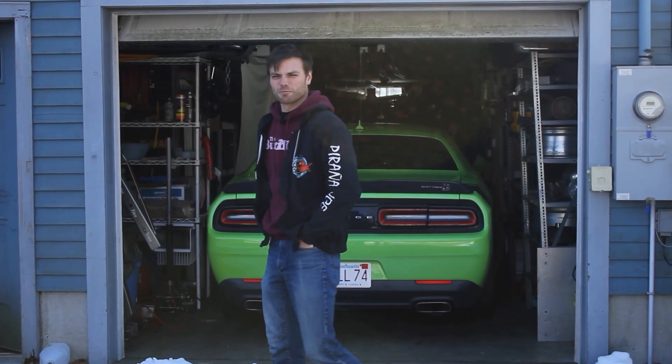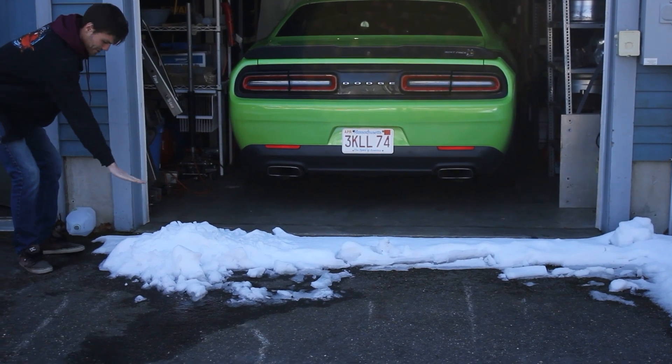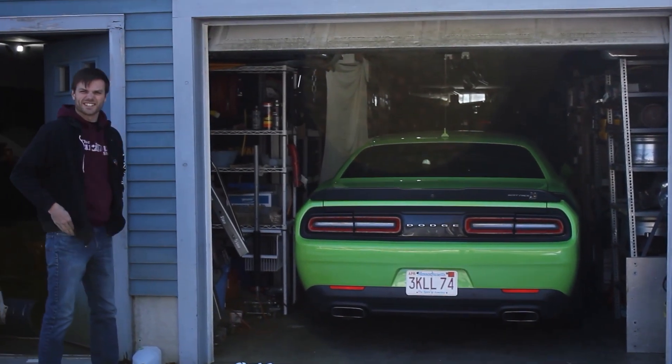I need to shovel the snow because it's winter and we have too much snow, and the Challenger — this is not Challenger height, exactly.